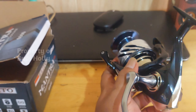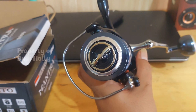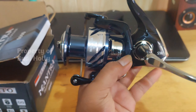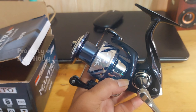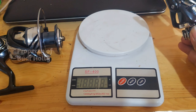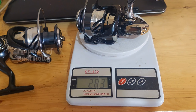Jadi buat teman-teman yang mau order, nanti kita taruh link di deskripsi untuk mempermudah. Ini Elito Mantra SW. Kita cek berat dulu — untuk ukuran 3000 itu sekitar 283 gram.